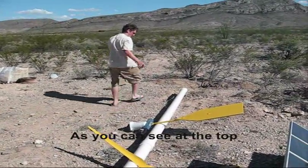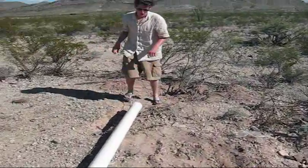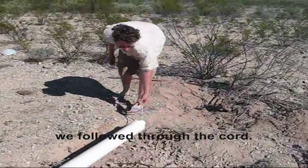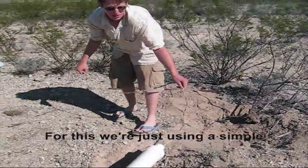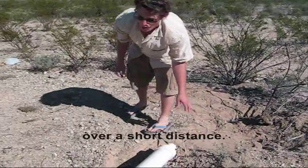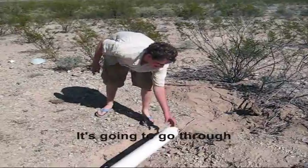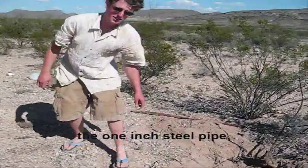You can see the top of the tower over here. We threaded the cord through. For this we're just using a simple extension cord — it's about 16 gauge, but we're only going over a short distance. And we can run it along the 1-inch steel pipe.